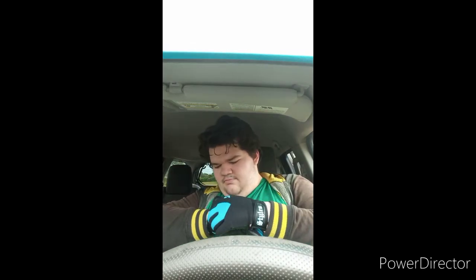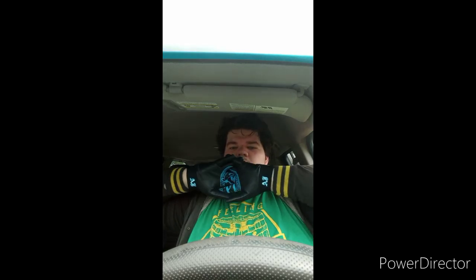Alright guys, so here's the gloves — they're AJ Styles gloves. Let's see what I look like with these on. Oh wow, okay, wow — I forgot I have big, big old giant hands here. Okay, got this one on.